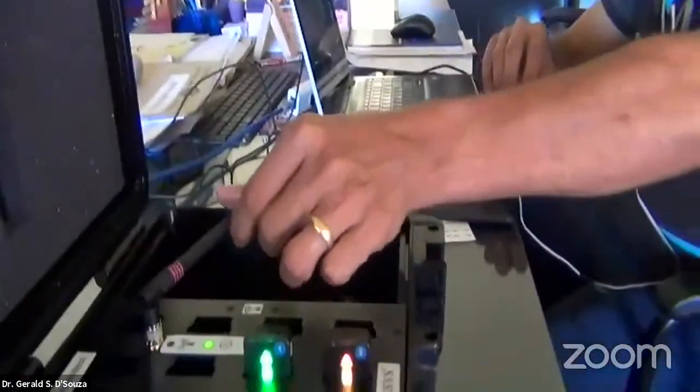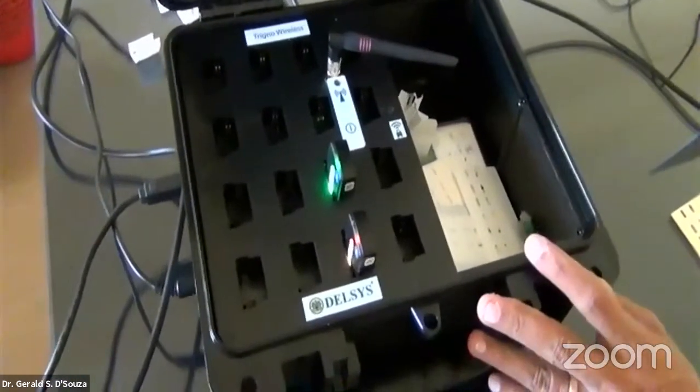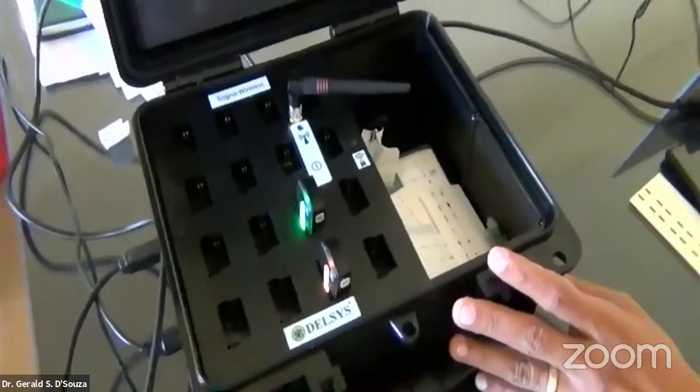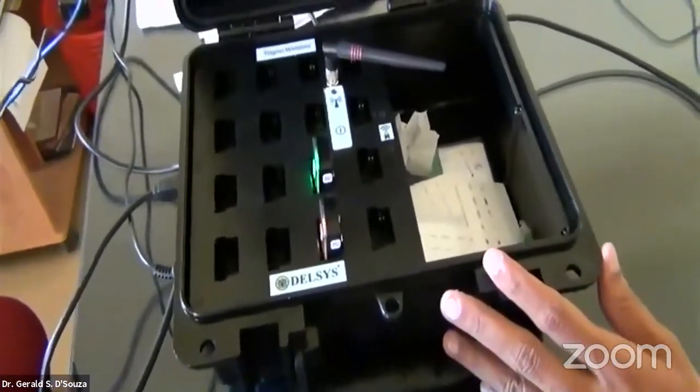Dear friends, this is the Delsys system base station, which has an option to put around 16 sensors. It's expensive, and right now we have two sensors. These sensors were donated by the DeLuca organization.